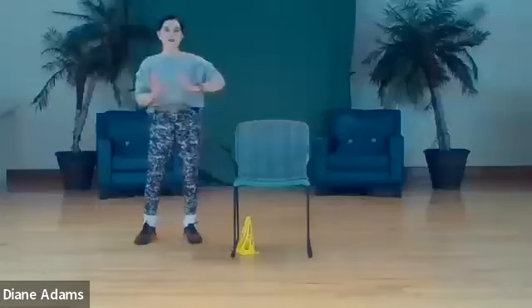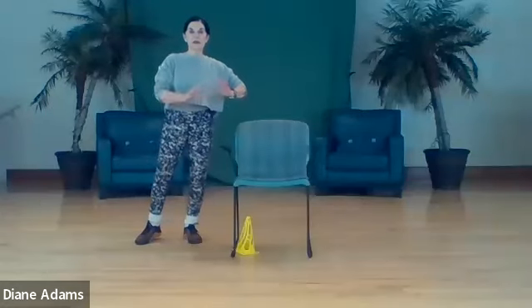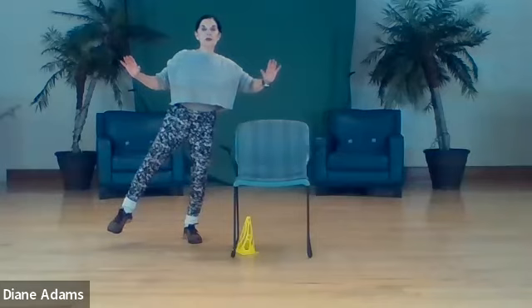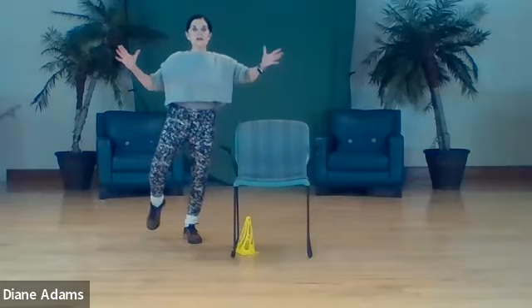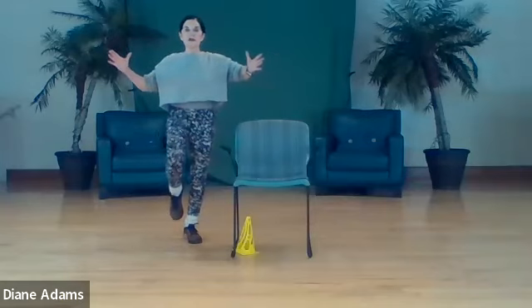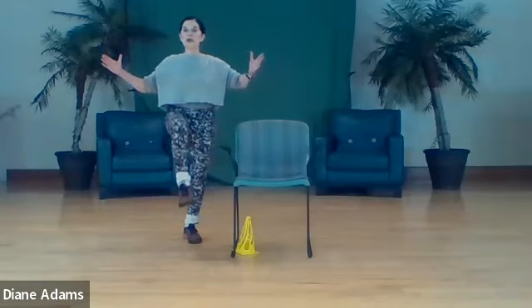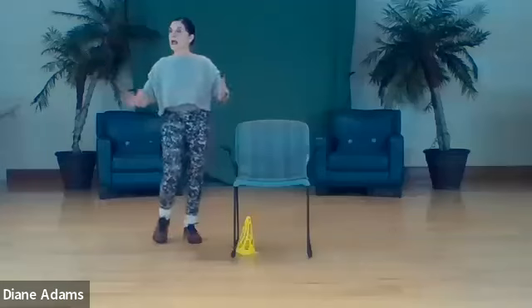Let's shift to the other side. Lift, hold - two, three, four. Bring the body back to center position. Subtle shift, bring the knee through, lift - one, two, three, four. And down.